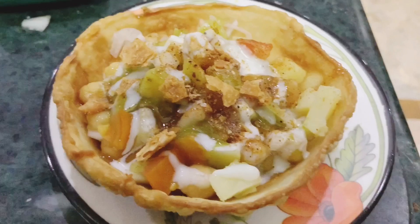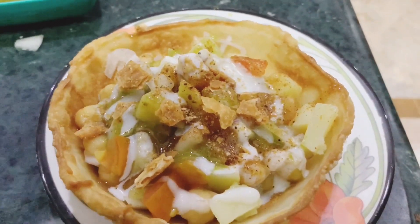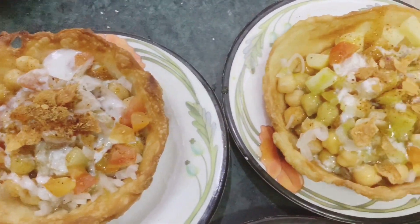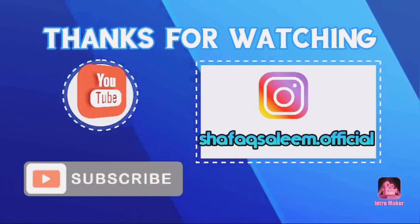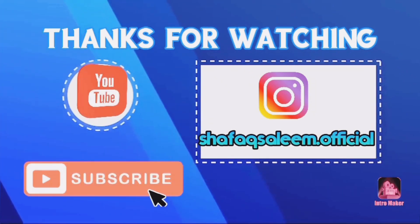Your katori chaat is ready! Please try my recipe and let me know in the comment box how it turned out. Please do subscribe to my channel. Thank you.